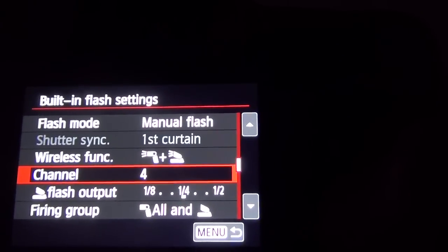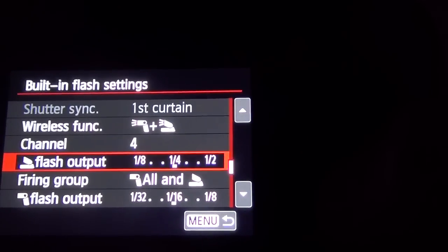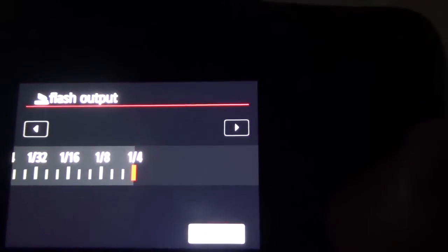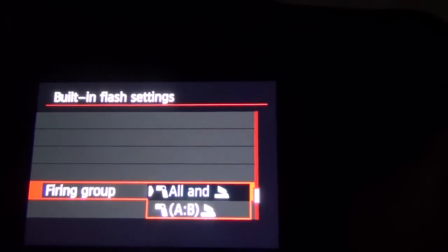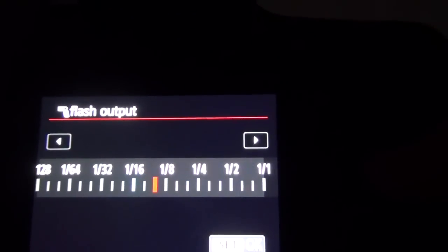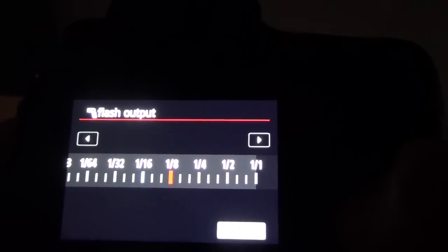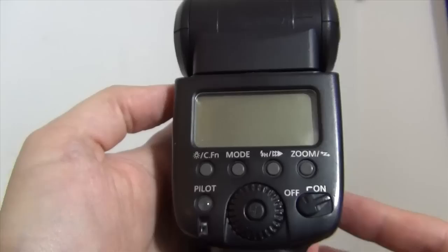Channel: you can modify the channel if you have different channels. Flash output — this is measuring the power of the pop-up flash. Firing group: just select this one. And the flash output is very important because this is controlling the power of the external flash. Remember, you won't be able to set it directly on the flash — you need to do it in the camera. That's about it for the camera.